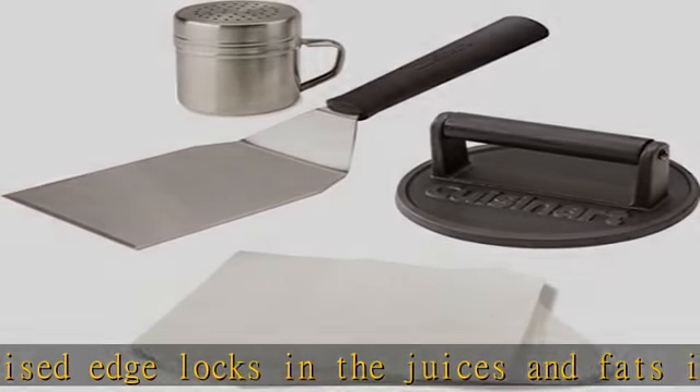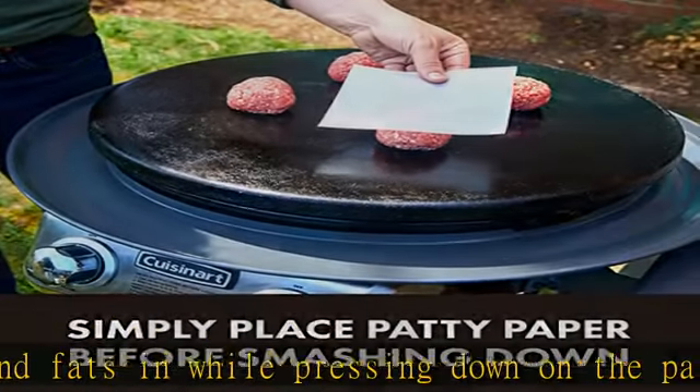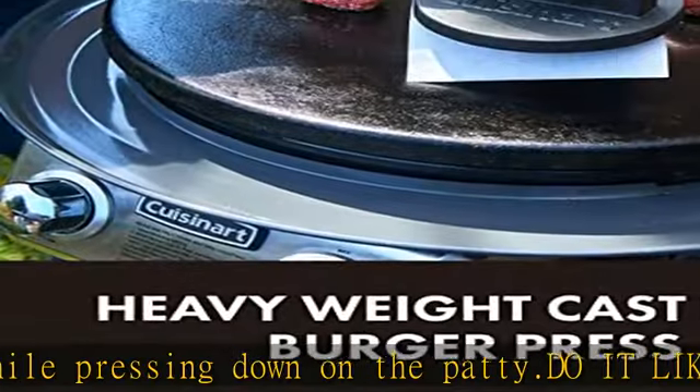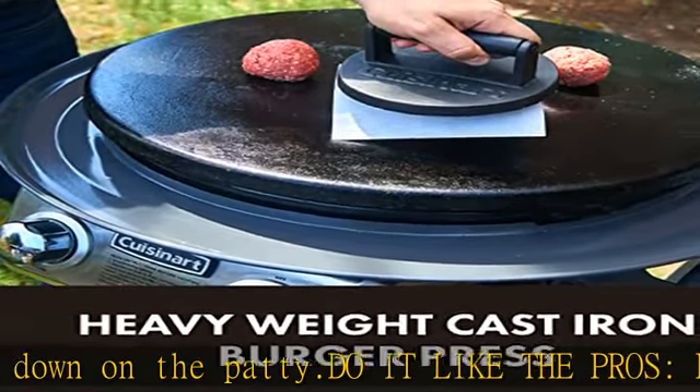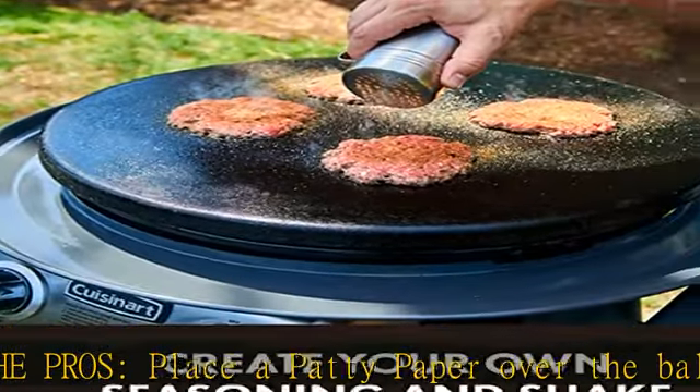Each paper is 6 in x 6 in. Seasoned shaker: create your own special blend of seasoning and load up the stainless steel seasoning shaker. The pros like to include onion powder, garlic powder, paprika, salt, and pepper.